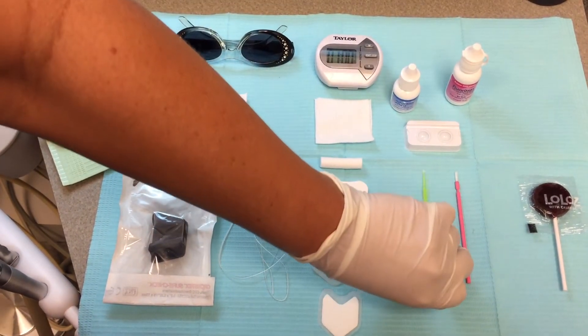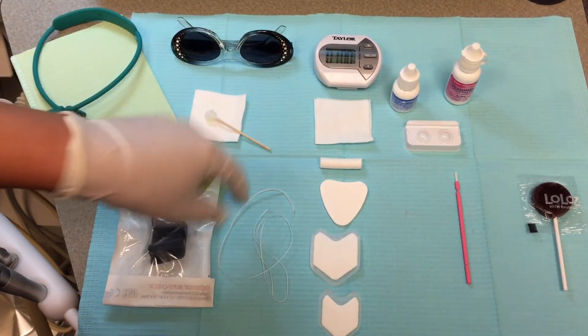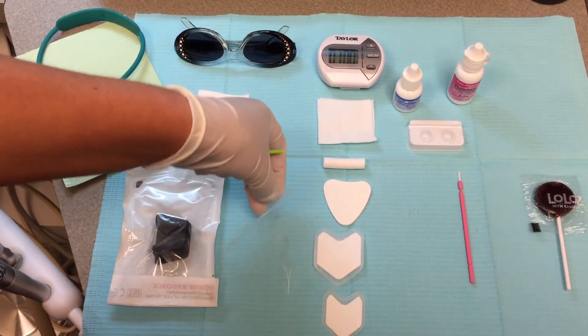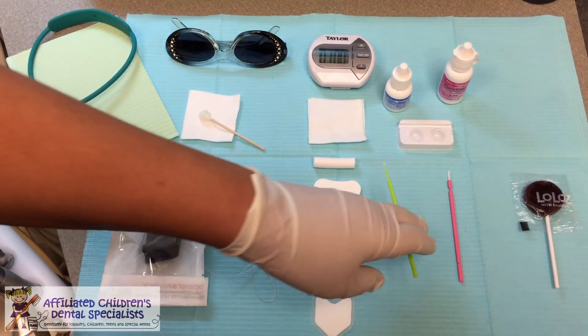I apply it with a little fuzzy micro brush — just a regular micro brush is all I use. This is probably because I do a lot of interproximal lesions with the super floss, and I find that other brushes were snagging the floss. So just a fuzzy micro brush works great.